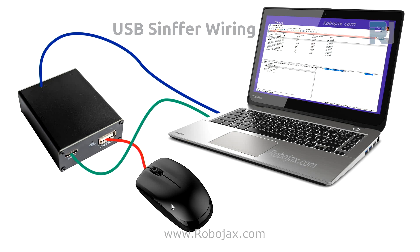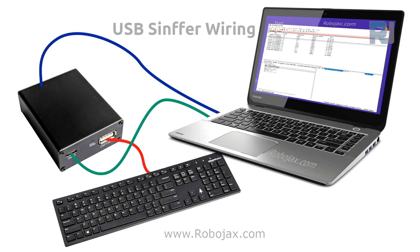Here is the wiring to connect a mouse to your computer to do the sniffing. If you want to connect a keyboard, it's connected like this. If you have any other device, it will just be connected to this port — the rest is exactly the same.